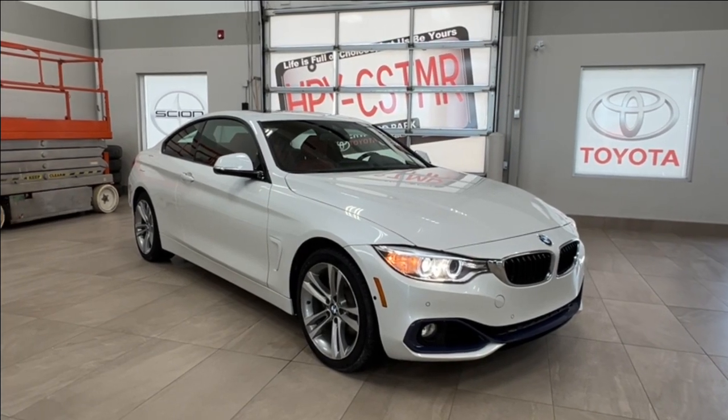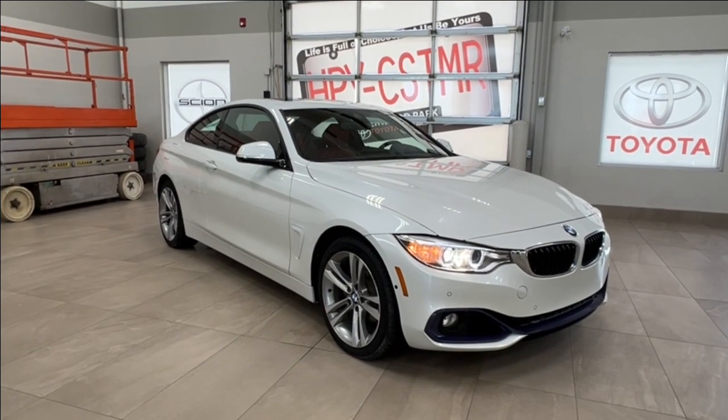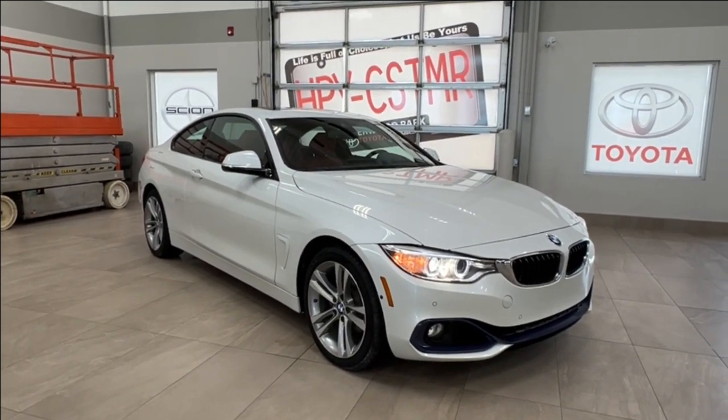Hello and welcome back to Sherwood Park Toyota. Today we're looking at a BMW 428i xDrive in the color white. Let's take a look.